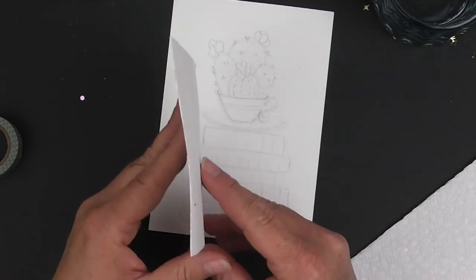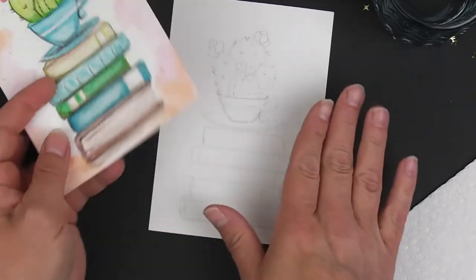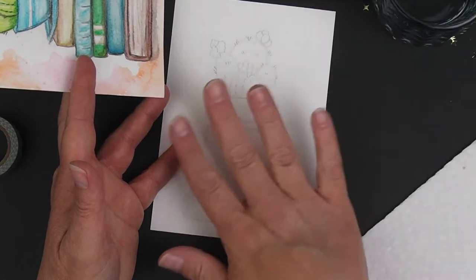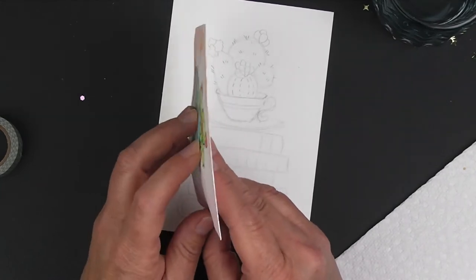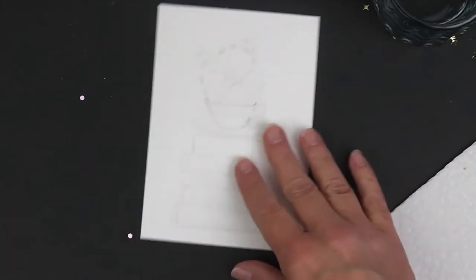Your watercolor paper will buckle a little bit. When you tape it down, there's less buckling because you're keeping it flat. A way to help with buckling is by putting it under some books or something like that to flatten it out. All right, let's go ahead and get started.